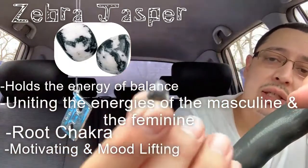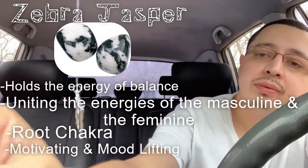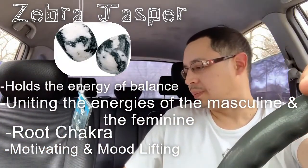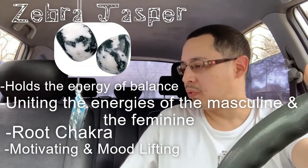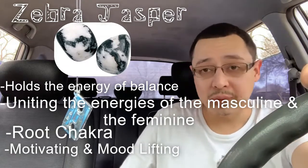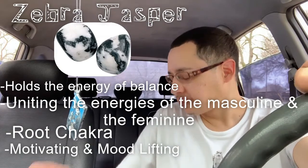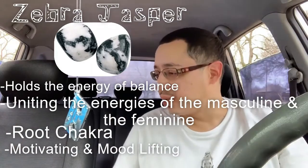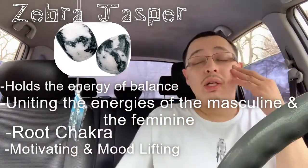Sounds like this stone is a lot more important than I even realized. I definitely recommend it, and it's not too expensive or super rare. The root chakra is probably where I should start, instead of the heart chakra — though I did have to work on my heart chakra too. I'm not sure if you work your way down or up.